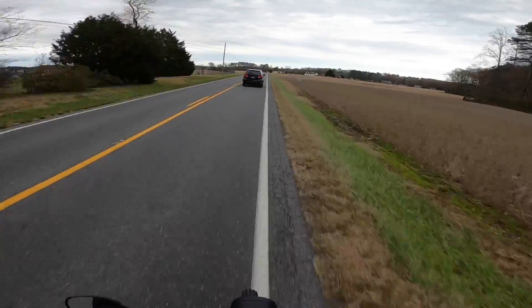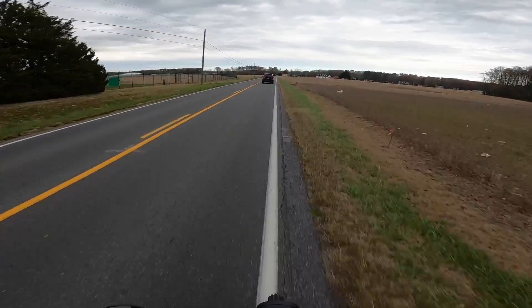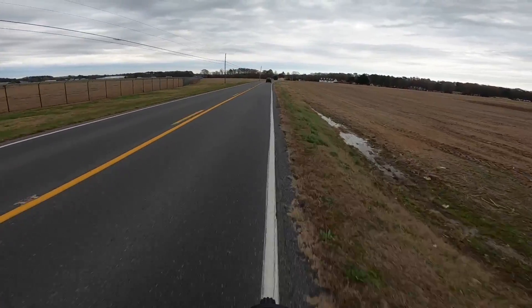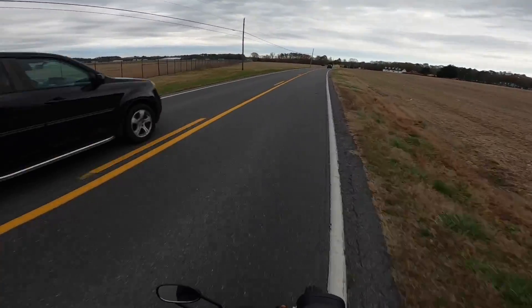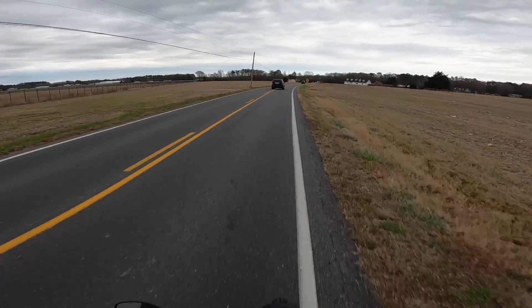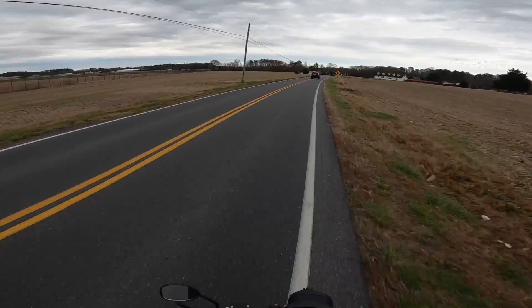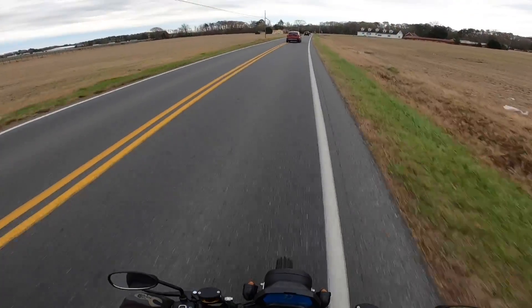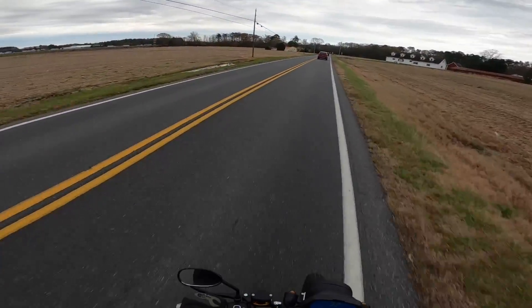This thing is veering me off weird because there are uneven lines in the road — it kind of veered me off to the side. Jeez, I can't believe how fast this bike is — it is insane.